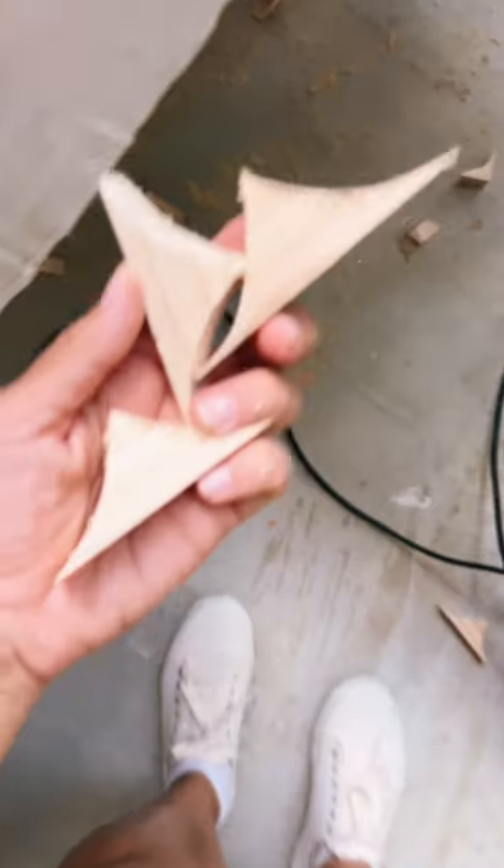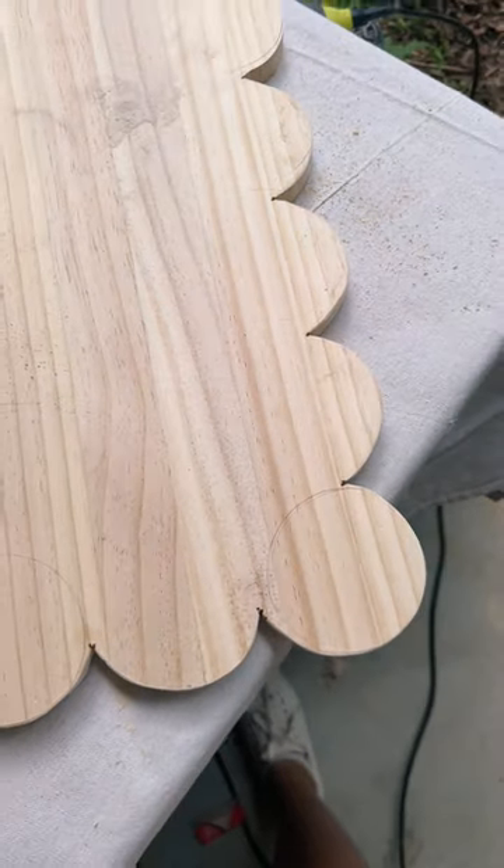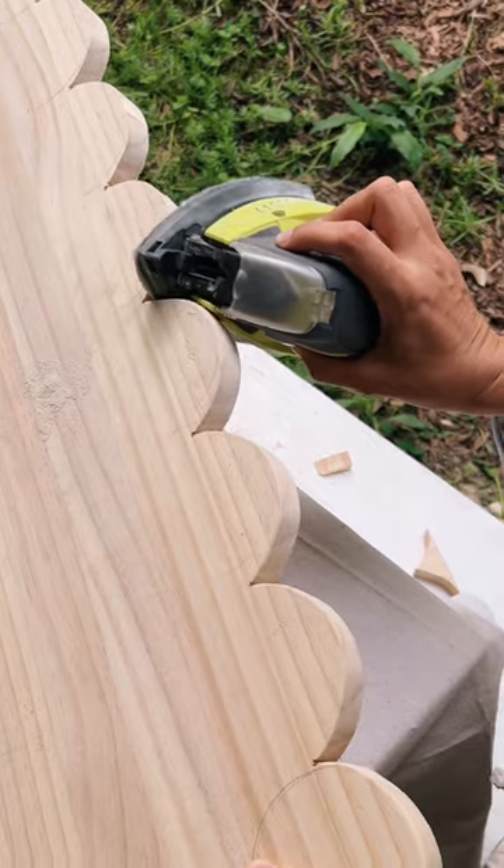I then used my jigsaw to cut the scallop out. It wasn't that easy to do, but it actually looked so effective once I was done. I used my detail sander to get in between those scallops and create a really nice finish.